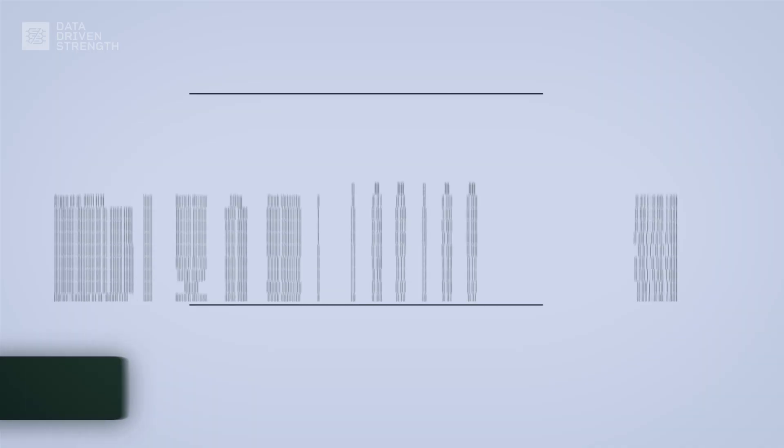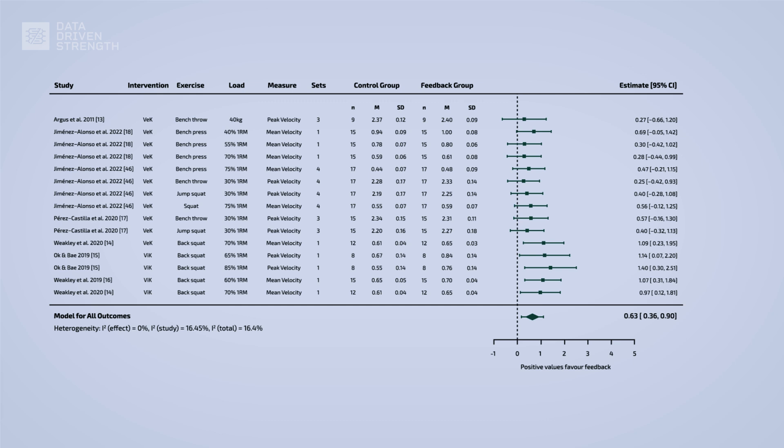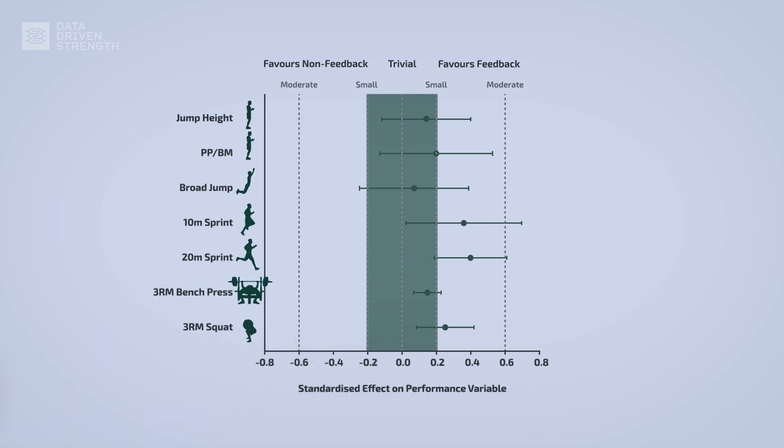Another tangential benefit of using VBT is performance feedback. By getting feedback from the device about how fast you're moving the implement — either from an audio or visual cue — you're motivated to gamify training a bit. This feedback can reinforce maximal concentric intent that may have otherwise fallen off throughout a set, and motivate you to overload by lifting the same load faster or lifting a heavier load at the same speed over time. A meta-analysis by Weakley and colleagues demonstrates that receiving velocity feedback improves both acute and chronic neuromuscular performance, and individual studies in this area are in favor of feedback improving strength gains.